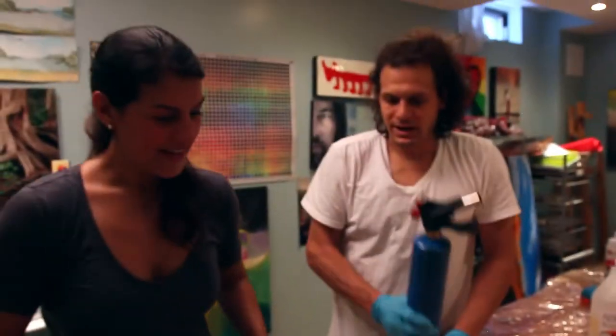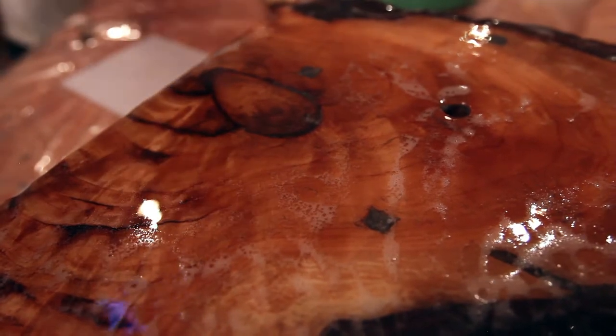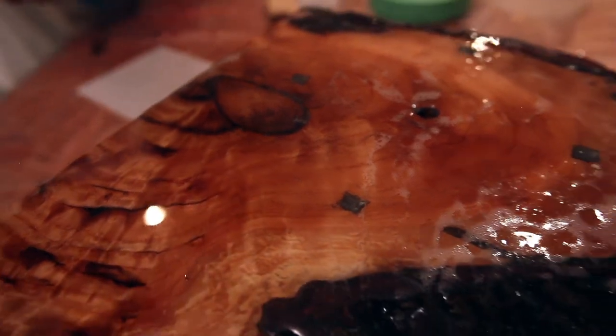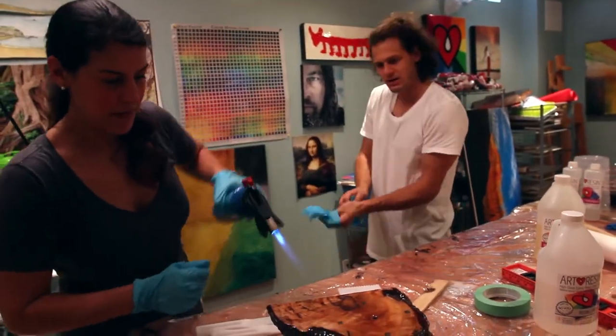Okay, here we go. This is always the best part. Look at that grain. Oh my lord. Awesome. Is that enough? Yeah, let's cover it and get out of here.